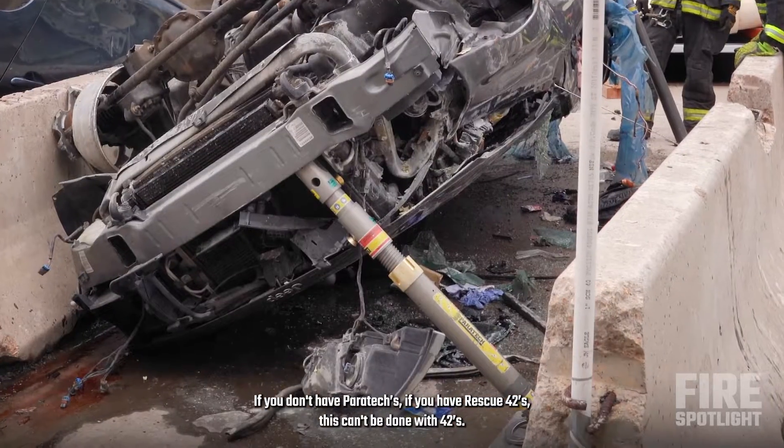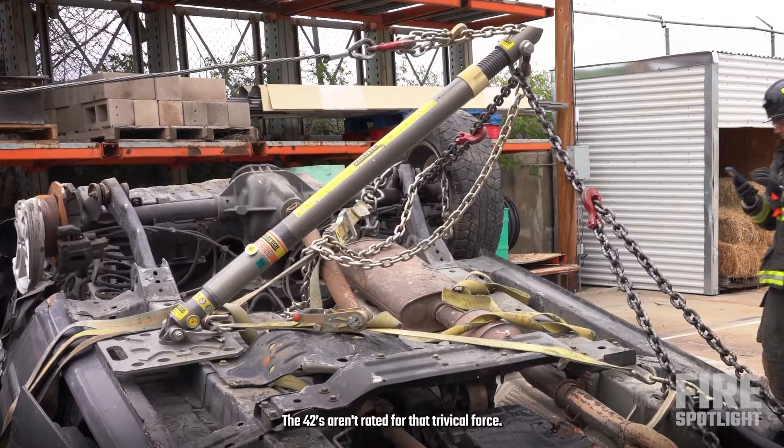If you don't have Paratek's — if you have Rescue 42's — this can't be done with 42's. It's got to be Paratek's. The 42's aren't ready for that.